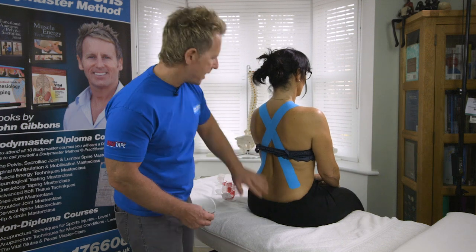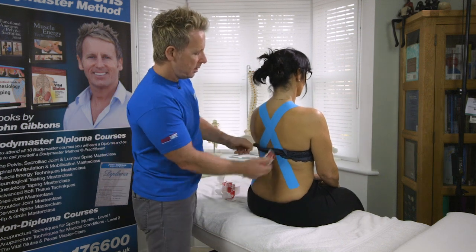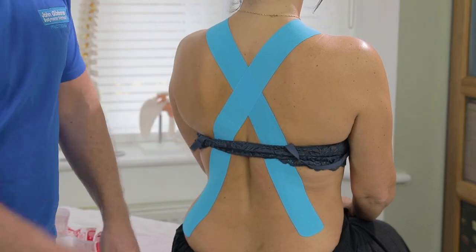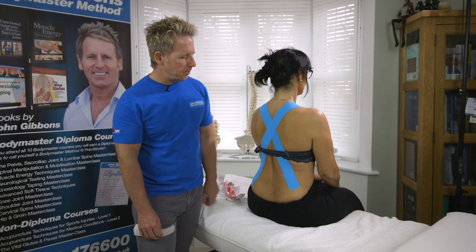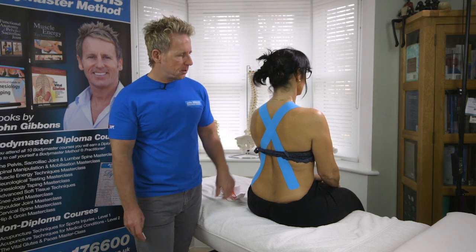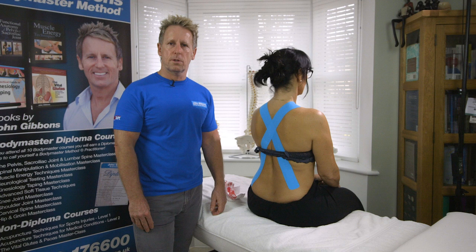There's almost like a diagonal sort of tape in. You might find the bra strap a little awkward but in reality patients will come in with a bra strap, so you have to adapt accordingly. I hope you like the video — this is applying K-tape for postural taping.